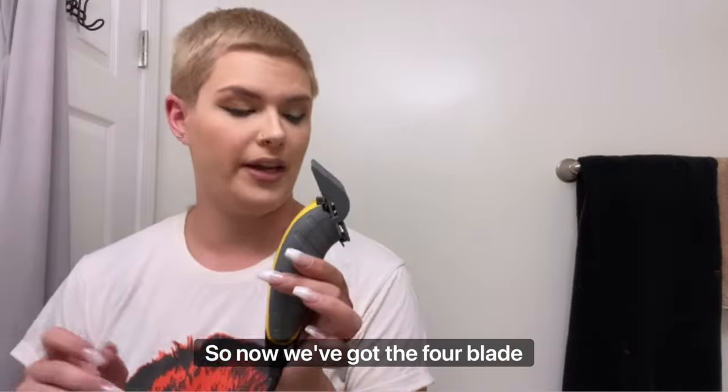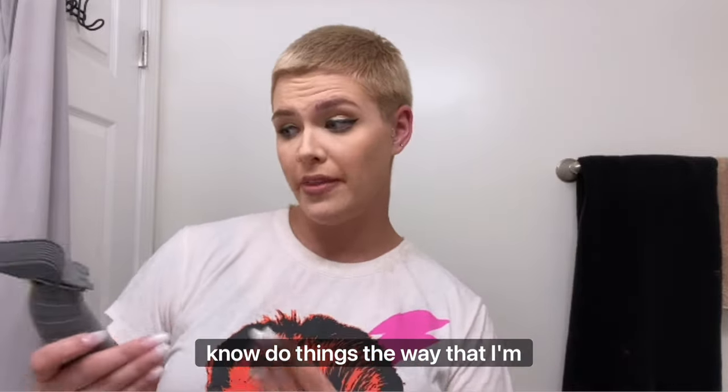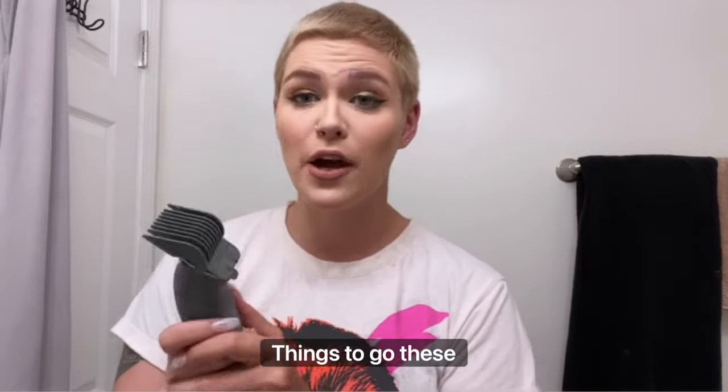So now we've got the foreblade on. I know that this is a tutorial where I'm saying do things the way I'm doing them to potentially achieve good results — but don't be like me: have a plan. Have a plan on how you want things to go.